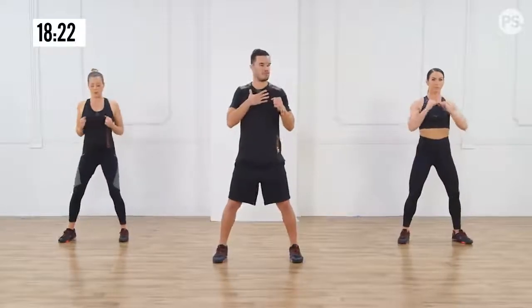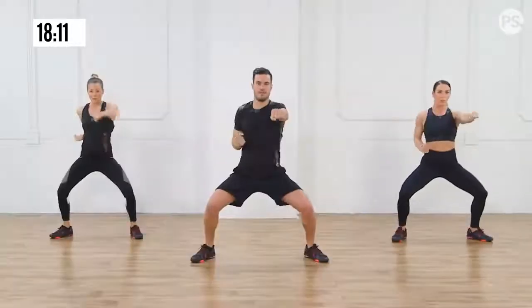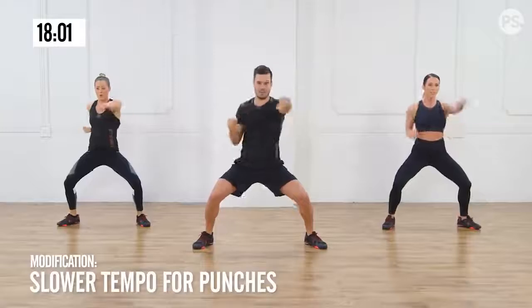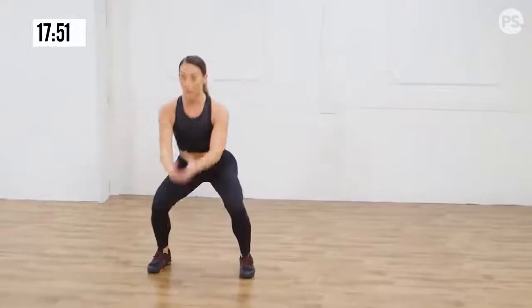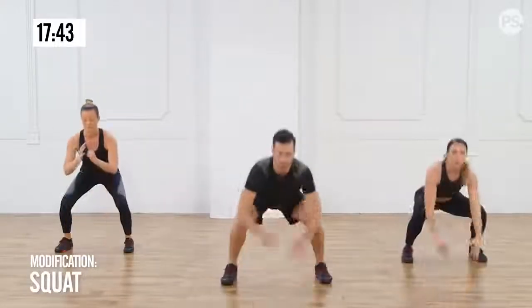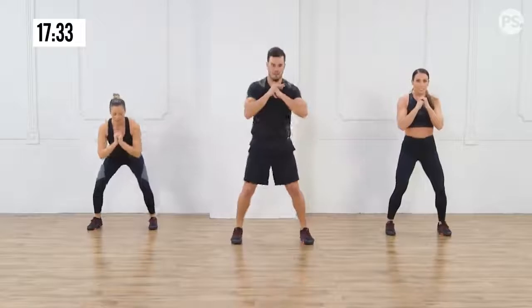We're going to begin with cross punches — chest up, shoulders back. Land on that beat and exhale with your punches. Go into a sumo squat. Drive the movement from your core. A little bit faster now — let the music drive you. Faster. We're going to jump forward into a squat, four hops back. Land soft. If you want to progress a little, come and do it with me. Good job.